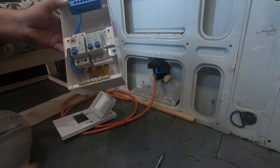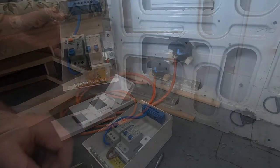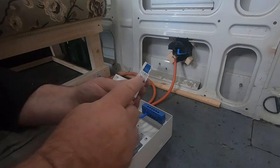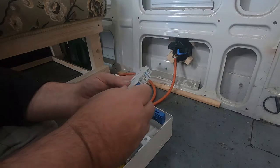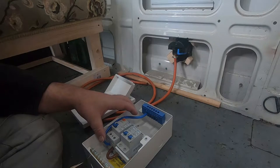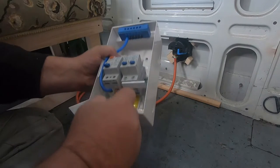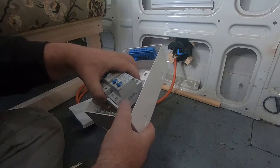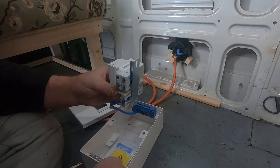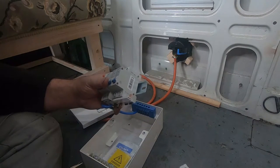Inside, that's all there is to it — neutral, live, and earth. I was going to take the 6 amp out and put the 16 in, but I'll just add an extra one because there's a space there for it. Take these two screws out of the bottom — there's a screw there and a screw there. When you take them out, you can see that spade clip.